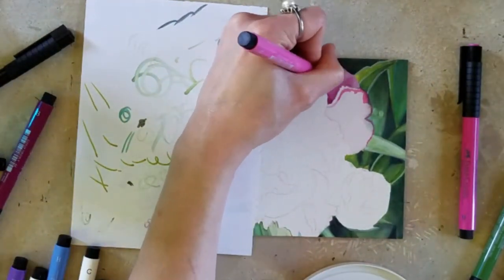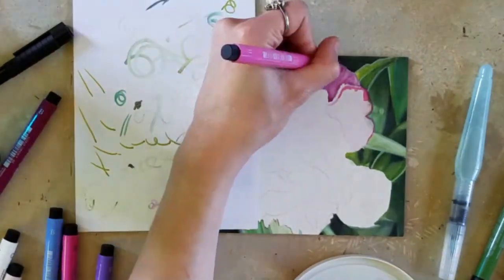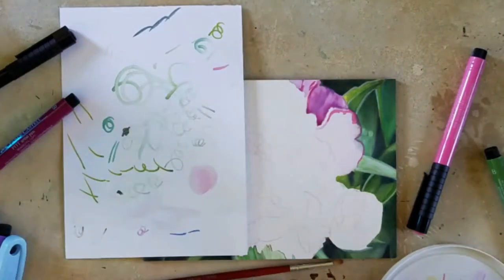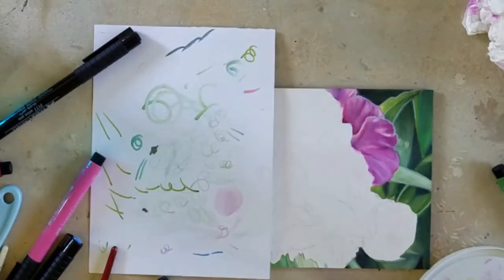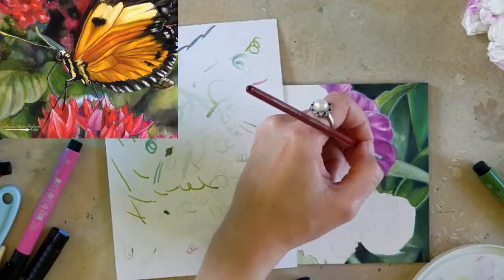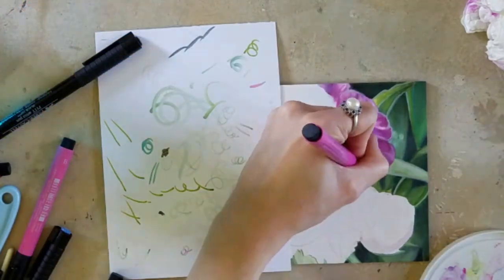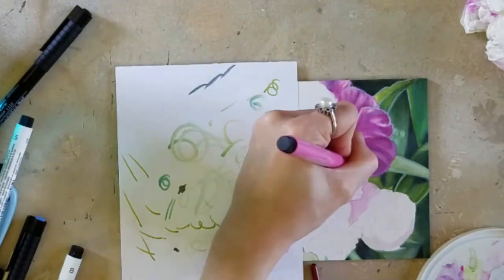That being said, we know that water-based markers are not typically as easy to blend as alcohol-based markers. I have been trying to seek out a way — because I love the vibrancy of markers — to find a good surface that would be great for blending these markers. As some of you have seen before, I have used these markers on sanded paper — the Fisher 400 sanded paper. That worked really well as far as blending goes because the ink kind of sat in the little crevices of the sand, making it easier to blend. It didn't dry as fast and that worked really, really well.